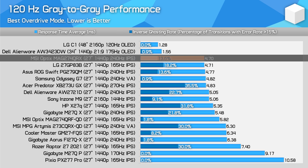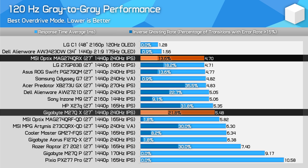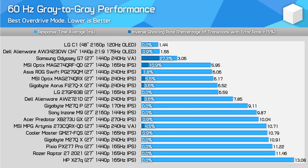At 120Hz, this display delivers a great experience as far as today's LCDs go — results are superior to the M27QX and similar to the PG279QM. Then at 60Hz, this is where we saw the most benefit from variable overdrive. While we are testing fixed refresh performance rather than variable refresh at 60Hz, and there is a small difference between VRR on and off at a given refresh rate, the results are better than many monitors where you'd have to turn down overdrive settings to get acceptable results at this refresh rate.